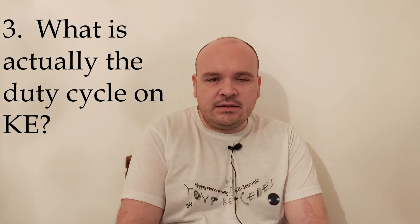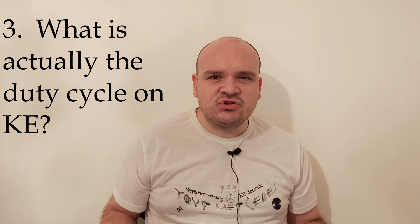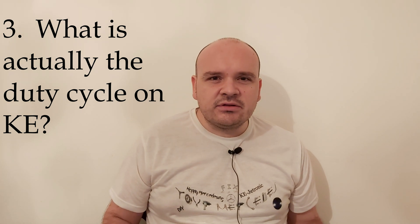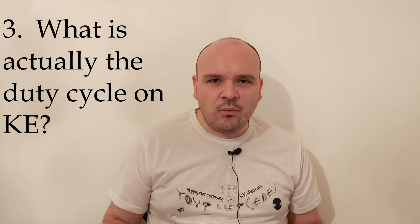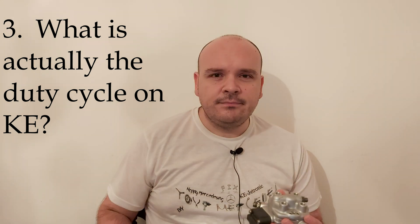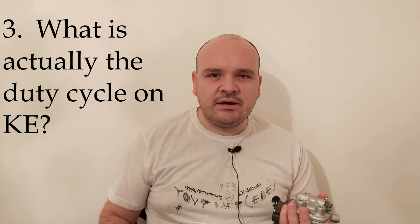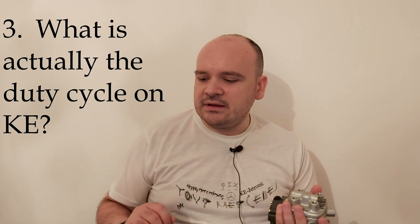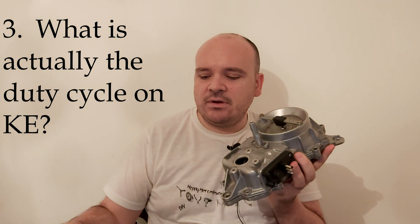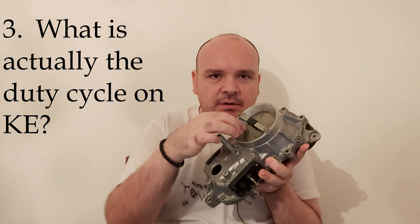Question number three: what is actually the duty cycle on KE? I don't want to bother you with the story about the stoichiometric ratio, the ideal air-to-fuel ratio — blah blah blah. I want to show you in practice what it means. The duty cycle is the ideal balance on a lever. On that lever you have the airflow sensor on one part.